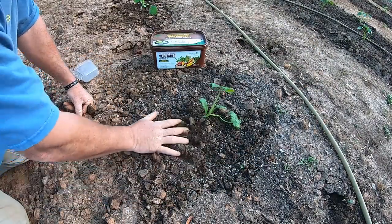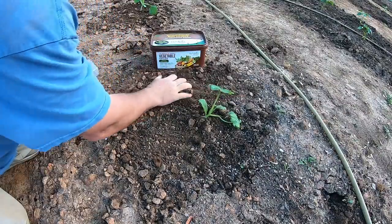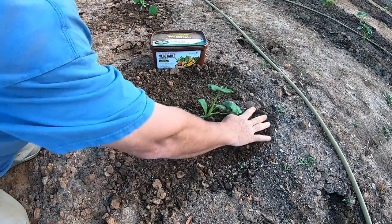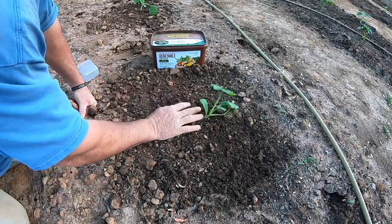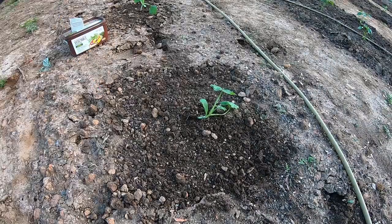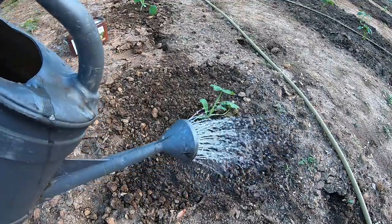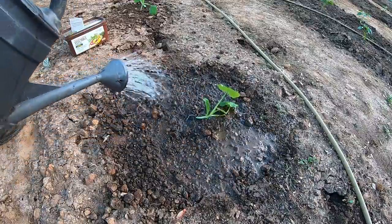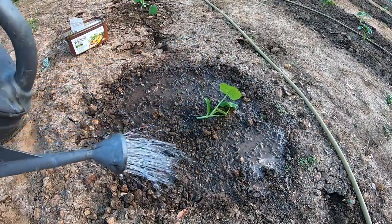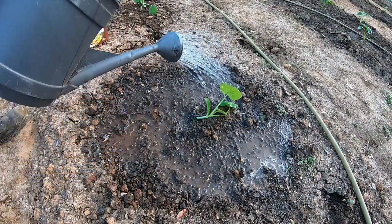I'm going to take one cup of my Hi-Brix vegetable fertilizer, work it out into the ground a little bit — nothing major, nothing fancy. It's a pretty simple way of doing things. As you know, most all plants require some water, so I'm going to water it in real good. Of course, I've got a pretty nice irrigation system out here so I can keep this stuff watered throughout the year.